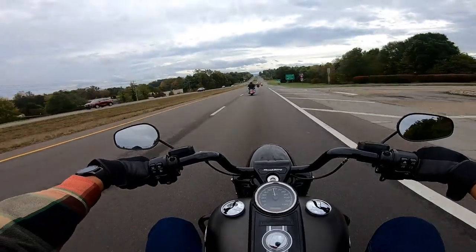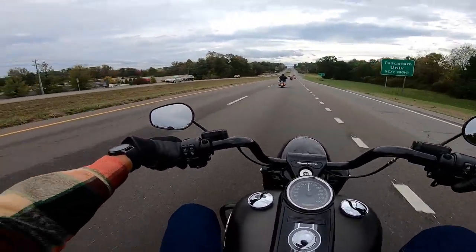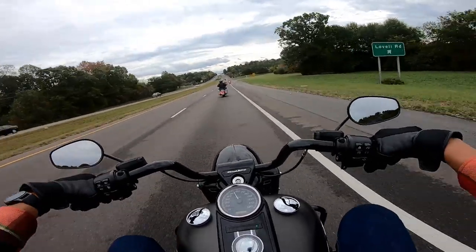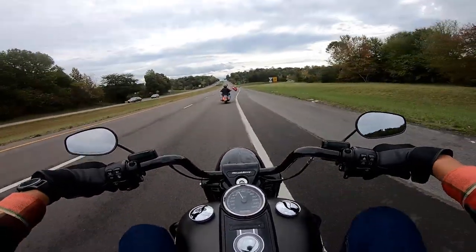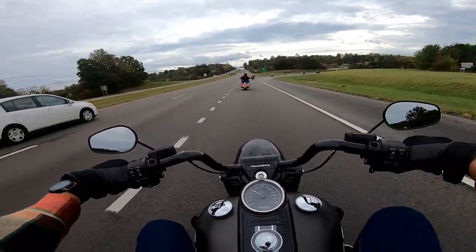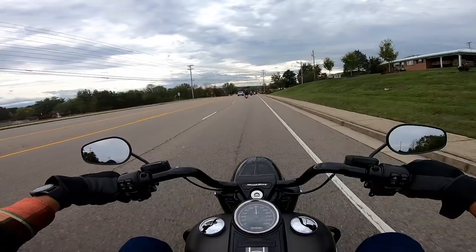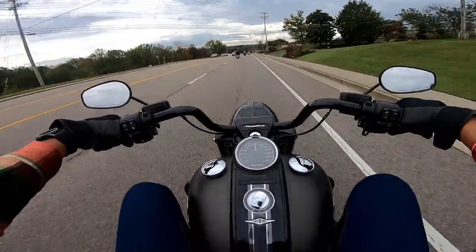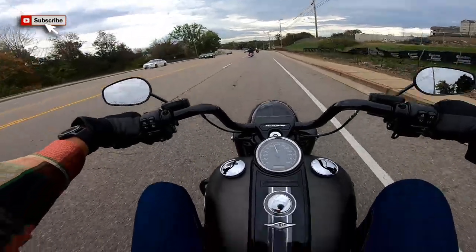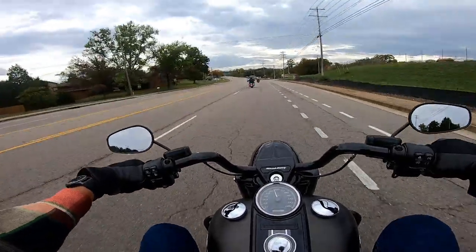Could I get a Road King and throw a fairing on the front of it? I've seen people do that before. Yeah, I could — but in that case, if I'm gonna throw a fairing on the front, I'd just keep my Street Glide. In a perfect world, I'd own both. We are almost back at the dealership and this has been an awesome test ride. The Road King did not disappoint.